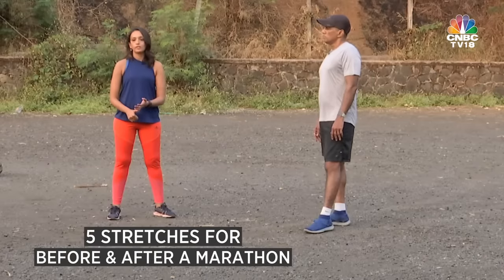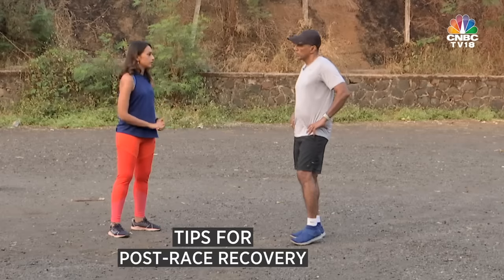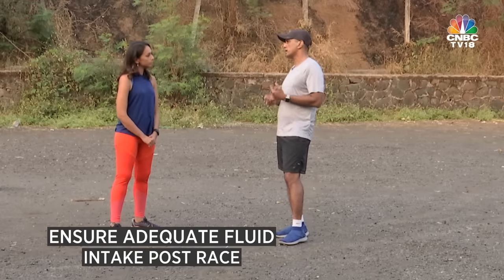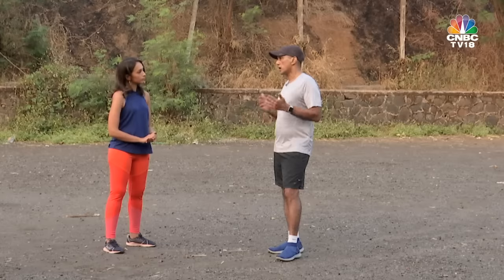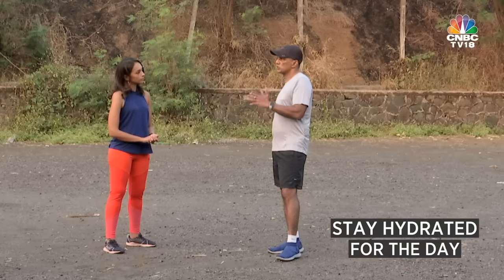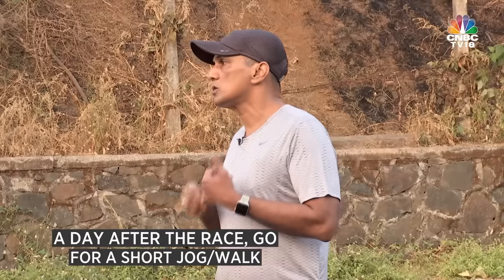So we did five stretches before a run and five stretches after your marathon. Regarding recovery: first, make sure your fluid intake is adequate as soon as you finish. Within one to two hours, eat a carbohydrate and protein meal — carbohydrate to replenish the stocks lost in the race, and protein to repair damaged muscle tissue. Stay hydrated throughout the day. Over the next couple of days, go for a walk or a short jog to aid recovery.